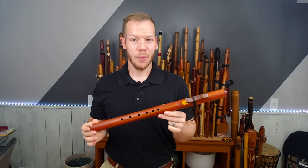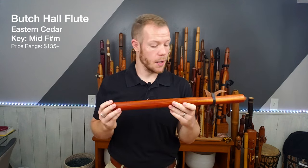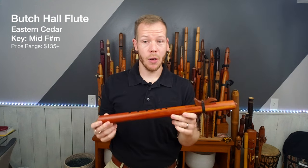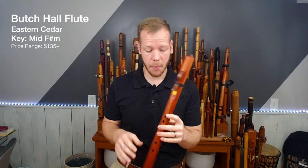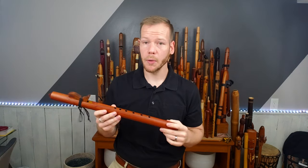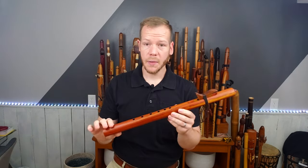So this first flute that we're going to look at is in the key of F sharp minor, as all of these are. This one is made from Eastern Red Cedar. It's made by Butch Hall. Now Butch has been making flutes for a very long time — he's a veteran flute maker, and he's known for making a very affordable flute. This one comes out of his concert grade flutes.